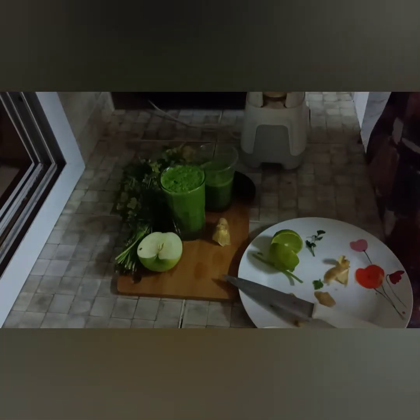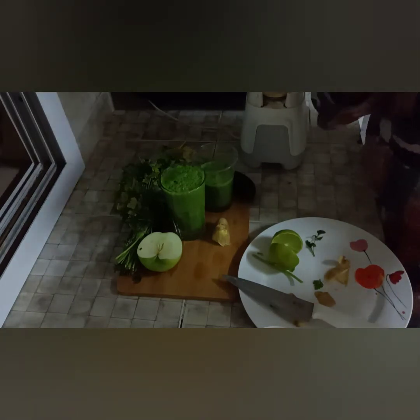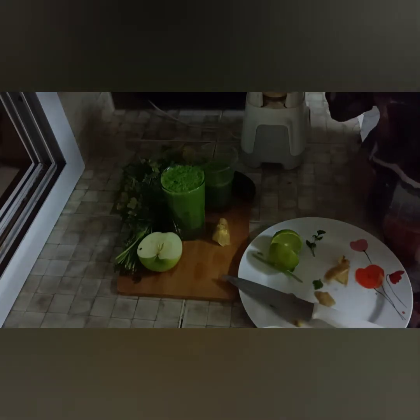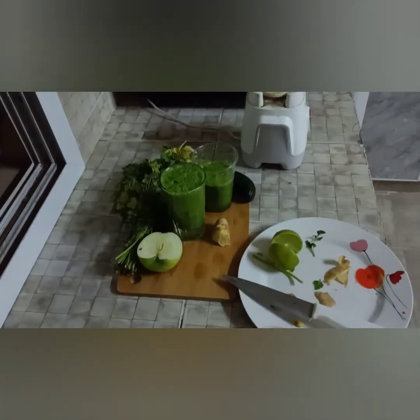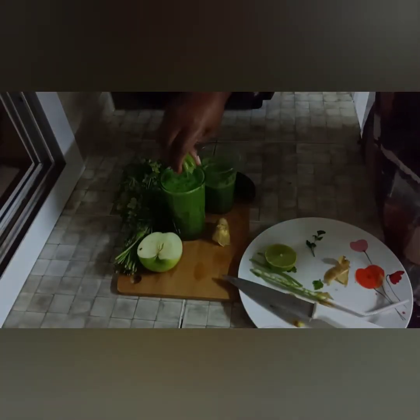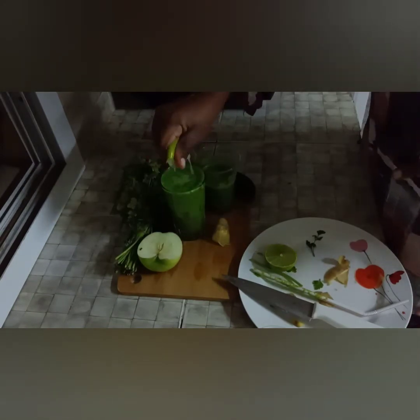If you're still watching, thank you so much for loving and supporting. If you haven't subscribed yet, please subscribe — it's free — and click the bell for notifications. I've changed my mind: since I still have half of my organic apple, I'll just make the second serving in the morning.